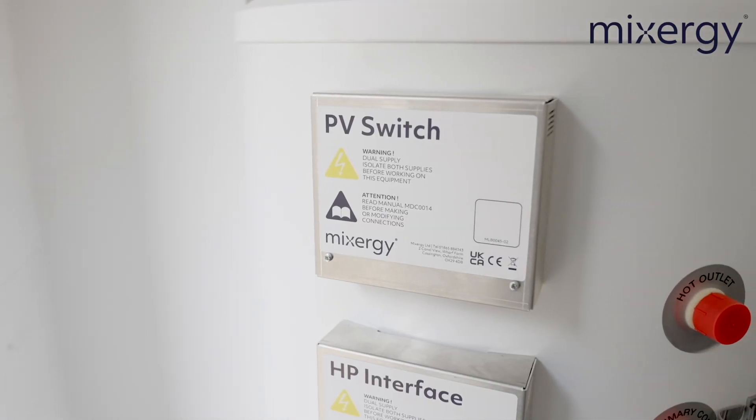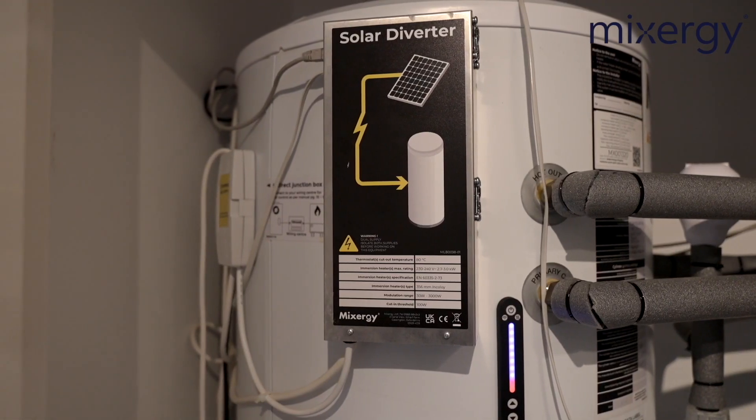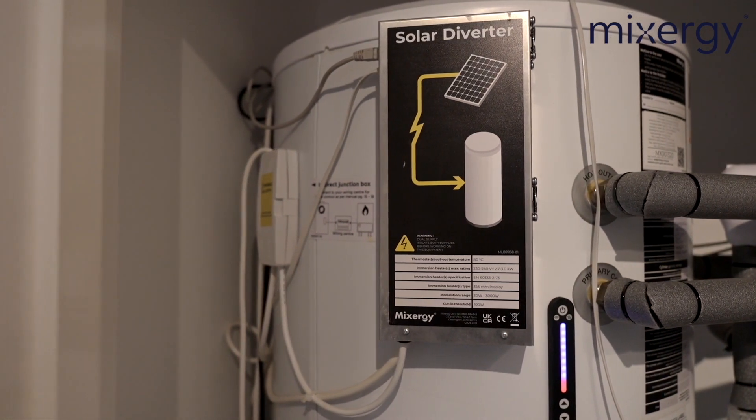Some households will buy a Mixergy tank after they've already had a third-party diverter fitted, such as a MyEnergy Eddy or a Solar iBoost. In this case they will need a Mixergy solar PV switch. Our PV switch converts our immersion heater from a single 3 kilowatt feed to a dual feed — the first is the standard 3 kilowatt feed and the second ranges from 100 watts right up to 3 kilowatts coming from the third-party diverter, meaning we can accept all those variants of voltages into our immersion heater. When installing the Mixergy PV switch: the first consideration is where to mount the PV switch itself — you can mount it on the tank or on the wall near the tank. The second is that you'll need to run a cable from the PV diverter into the PV switch. The third is there's a little bit of wiring to change inside the Mixergy itself, but we'll cover that in a separate video.